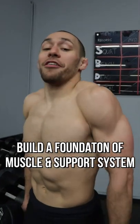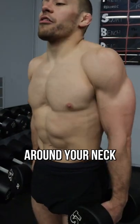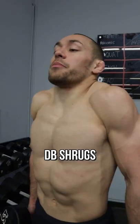Build a foundation of muscle and a support system around your neck. That way you can protect yourself before you wreck yourself. You can do this by doing exercises like dumbbell shrugs.